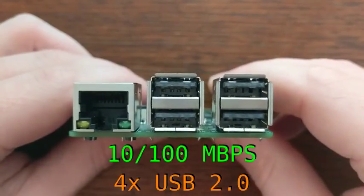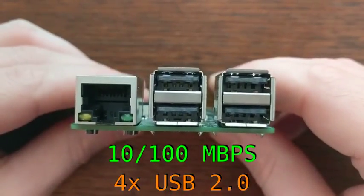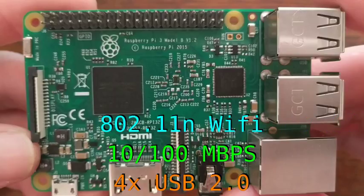Networking on the board is provided by a 100 megabits per second ethernet port, as well as 802.11n Wi-Fi and Bluetooth 4.0.